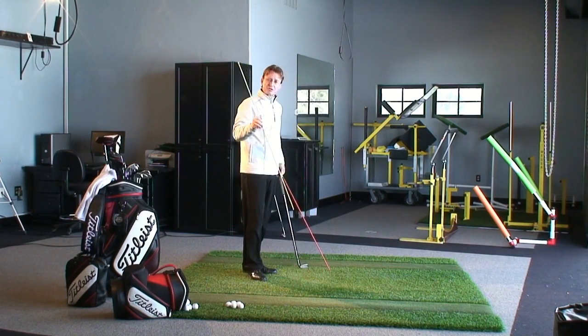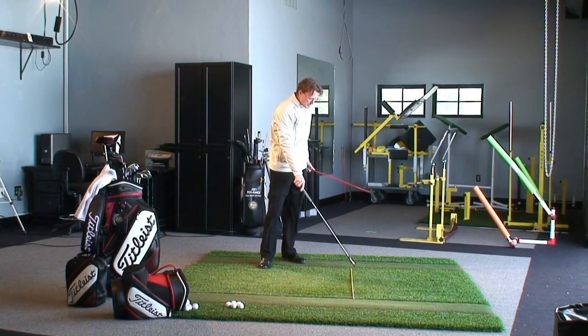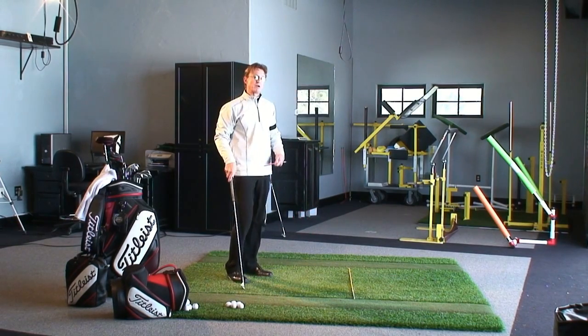This first stick I'm going to lay down is going to represent our target line. Our target line is always pointing right to the target. The ball sits on that line, and it's a straight line infinitely right to our target.